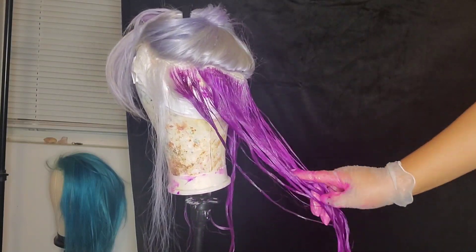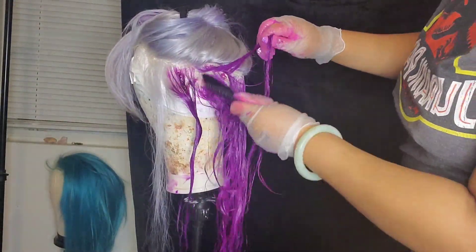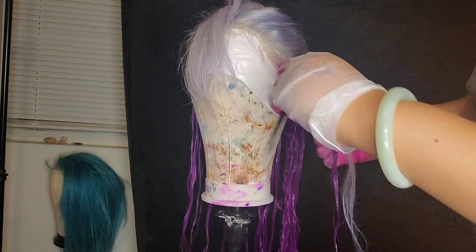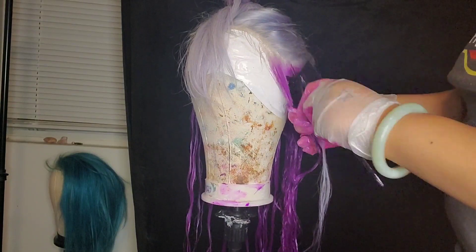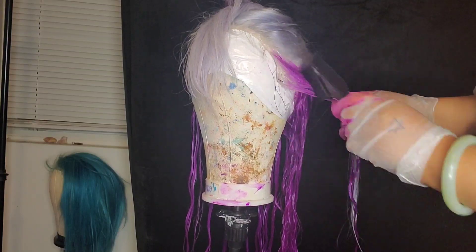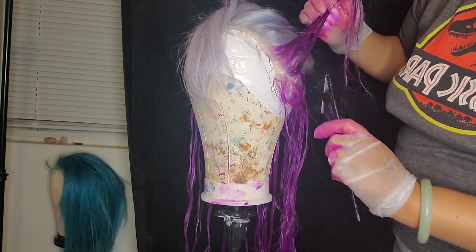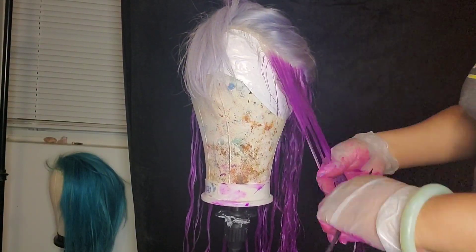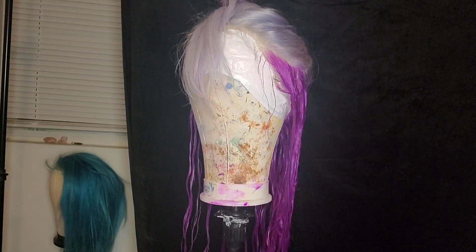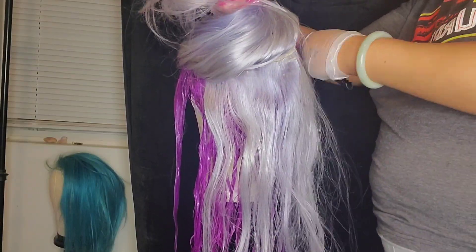For this look, I have one bottle of African Violet dye from Adore that my mom got for me at the store. Basically what I'm going to do is go through and, as you can see, I am dry brushing this on. Anytime I'm working in the front of the wig, I'm literally just putting the color right on the bristles of the brush and just very gently tapping that in. Then I work the color through the top of the hair and spray it with my water bottle.